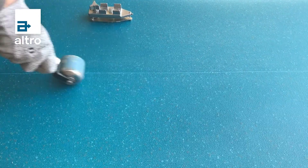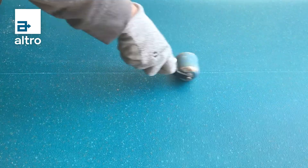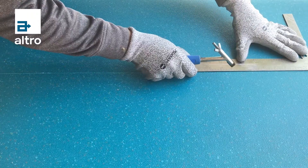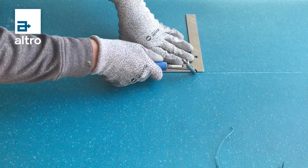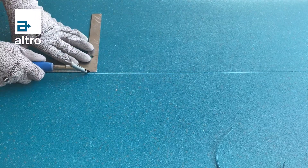Roll the seam using a hand roller to ensure both edges of the seam are flat with a net fit. Groove the seam using a hand groover and straight edge or automatic grooving machine fitted with a diamond tip blade. Be mindful to groove the proper depth for the particular product you are installing.